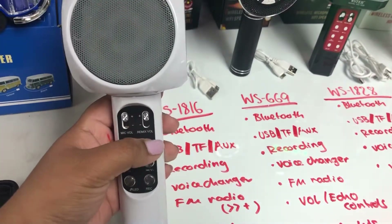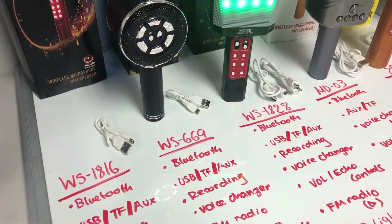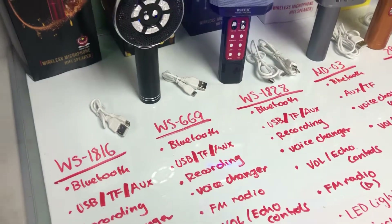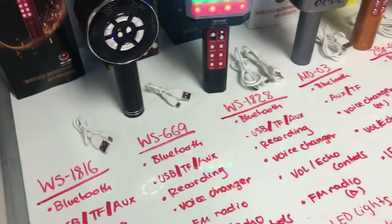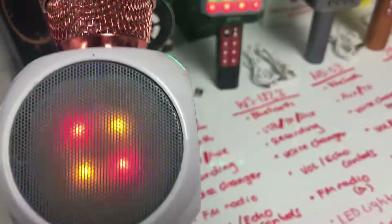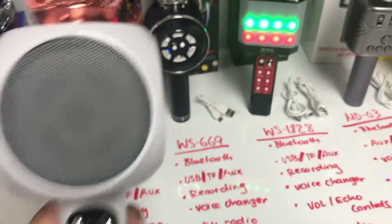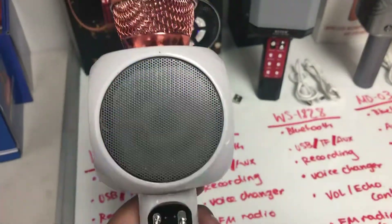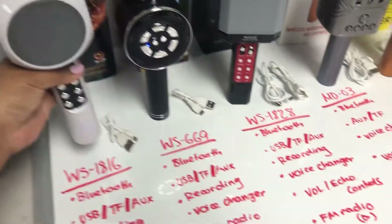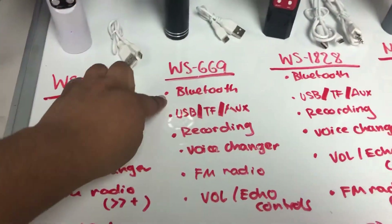The voice changer — for this model you hold down the play button. You can hear it changes to a deeper tone. You can have fun with it and play around, hold it again and it cycles back to your regular voice. That's what's cool about this one.